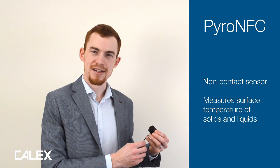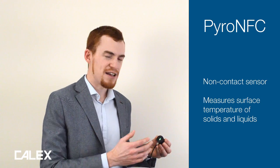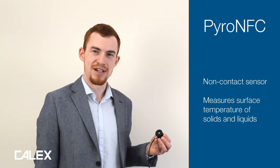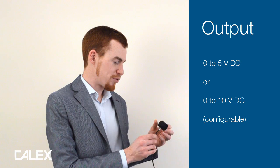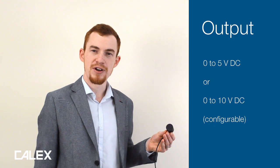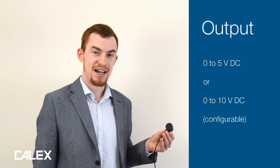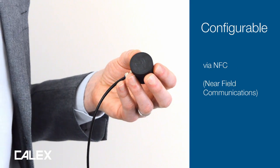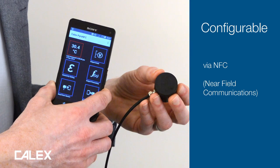It's a non-contact sensor that works by detecting the infrared radiation that's emitted by surfaces as a result of their own temperature. It provides an output of zero to five or zero to ten volts DC — that's a linear analog output — and it also has the ability to be configured using an NFC smartphone.